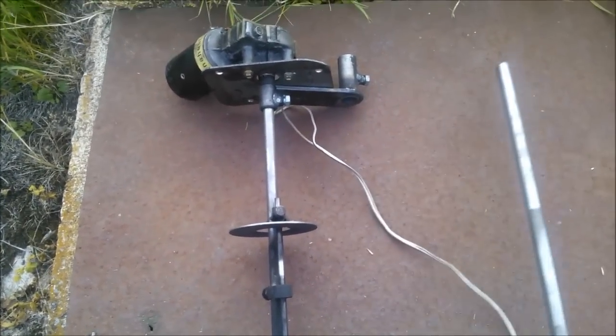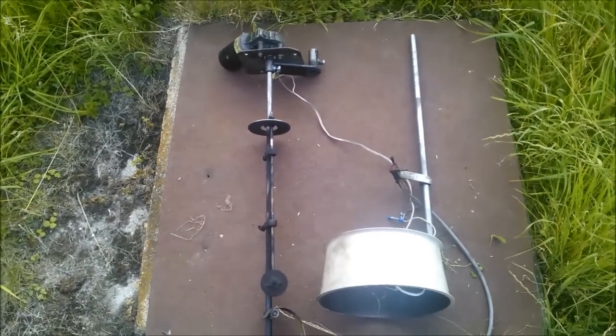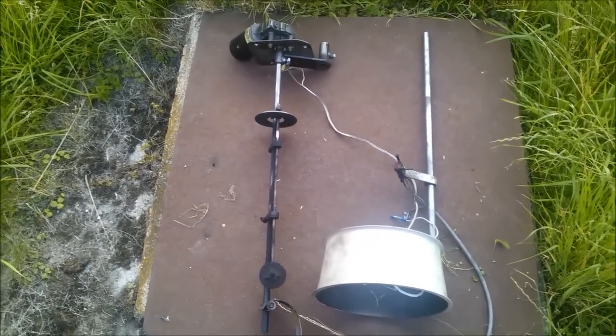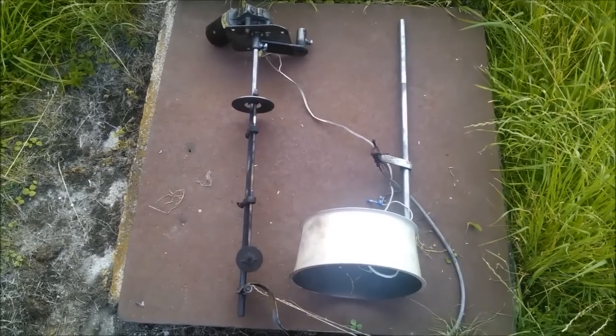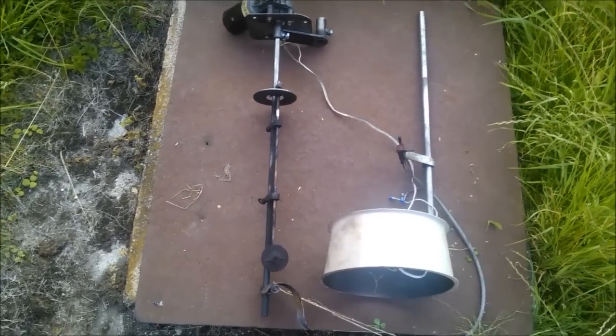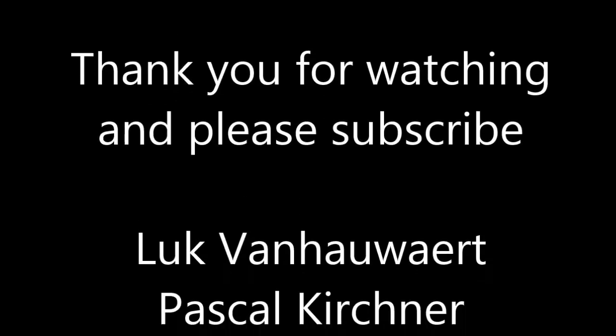Okay, that's the mechanics. In practice, I will test it and show you a video of it in working order. Stay with me and see the next part. Thank you.